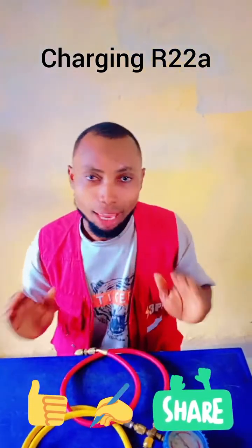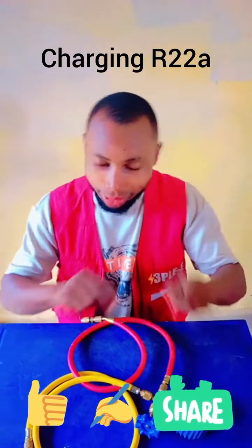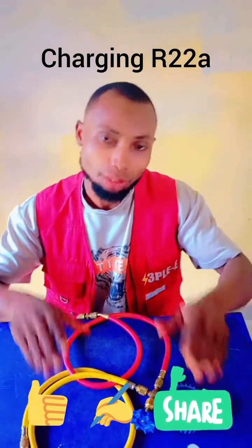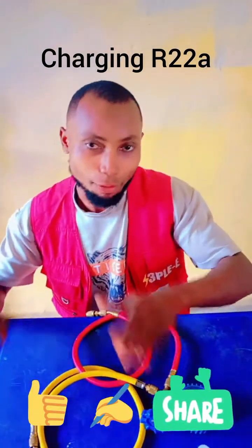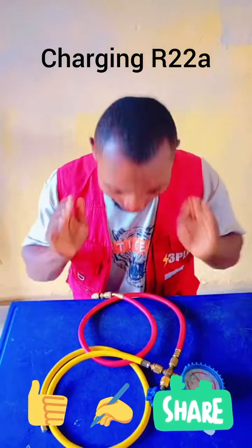Instead, you just make the PSI reading match the correct level. If you are doing R22 gas, you know the correct PSI for R22 gas. If you are doing R410A gas, you know the correct PSI for R410A gas. As you charge the gas, you watch until the PSI reaches that level.